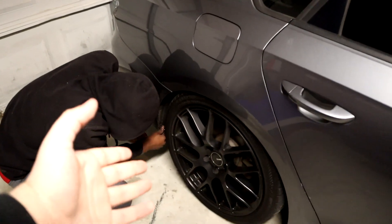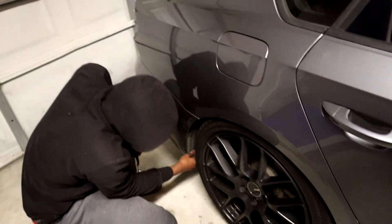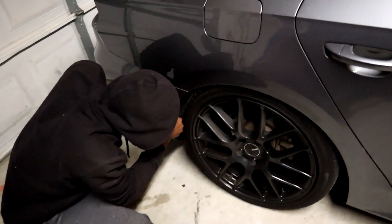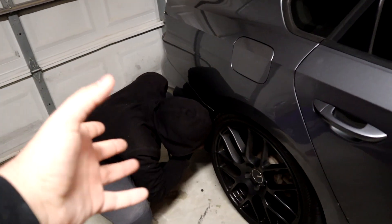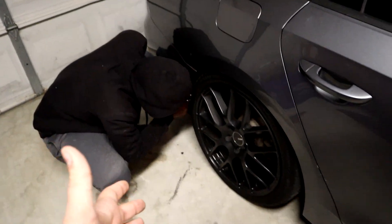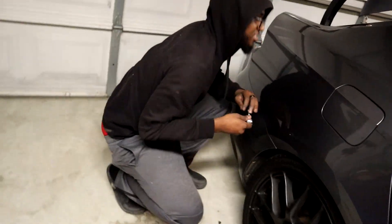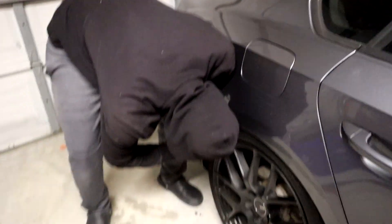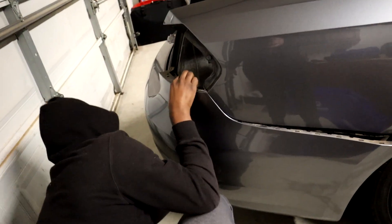Chris is stubborn, so we didn't end up taking the wheels off — we're just doing all of this on the ground, for better or for worse. We might need to jack it up later to put the screws back in, but we'll cross that bridge when we get there. You don't really need to unless you're running a really aggressive fitment where you can't get a wrench or allen key in there. Once you take all the bolts out, the bumper is being held on by plastic clips — it should come out, hopefully with ease.